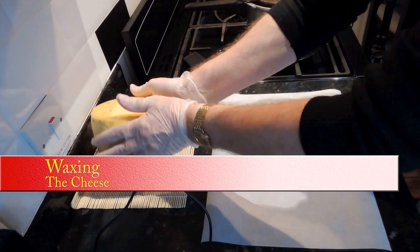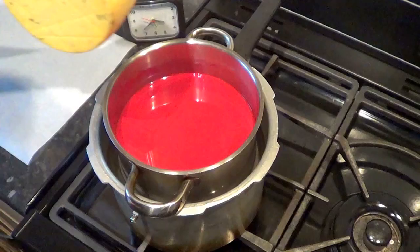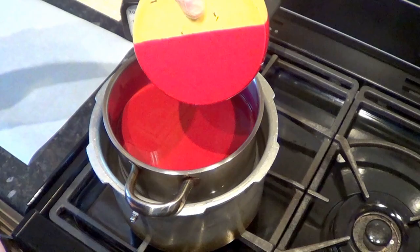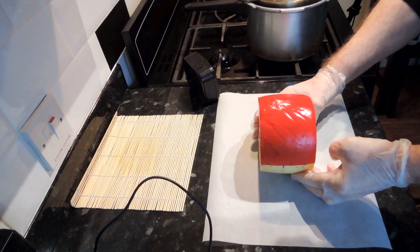With your rubber gloves on, firmly take hold of the cheese — make sure you've got a good grip before holding it over the pan — then slowly but confidently submerge it into the wax to halfway. Lift it out, making sure all the drips have stopped, then grasp it with both hands and place it on some wax-proof paper, unwaxed side down. Now wait about 30 seconds and do the other side.